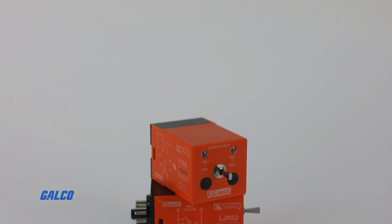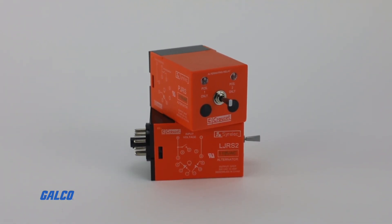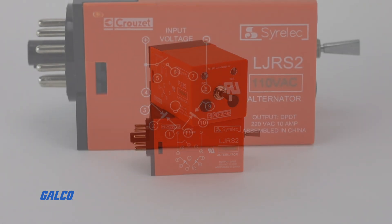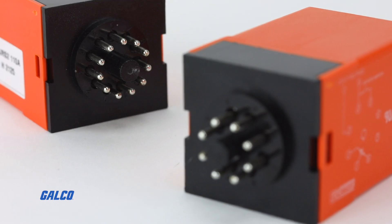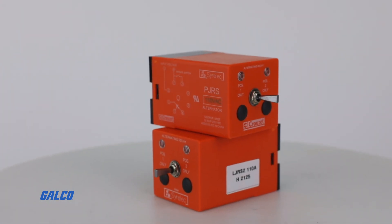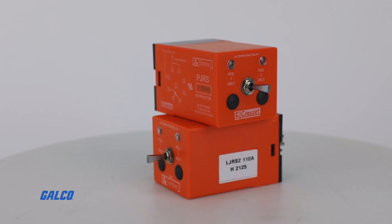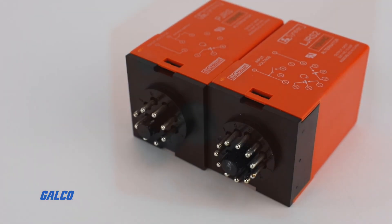The JRS Series Alternating Relay from Cruze is designed to optimize the runtime of multiple pumps or compressors and replace mechanical style devices that are typically used in control applications requiring a duplex or alternating action of the control circuits to operate those pumps or compressors.